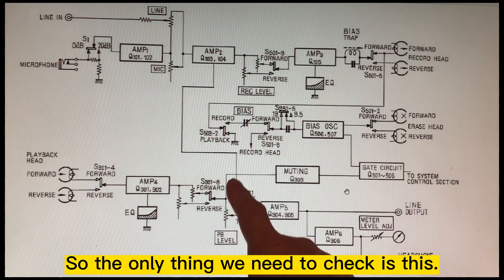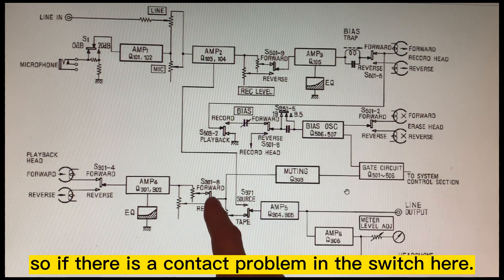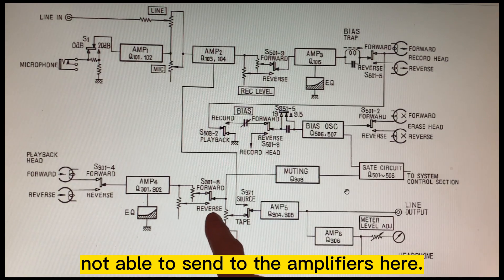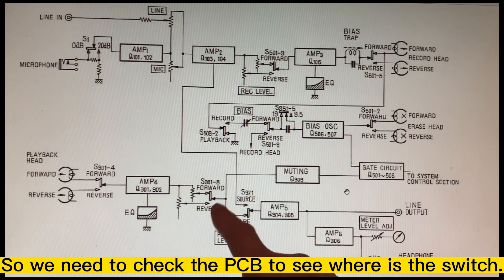The only thing we need to check is this switch right here. If there's a contact problem there, it will cause the signal not to reach the amplifier. So we need to check the PCB and find where this switch is.